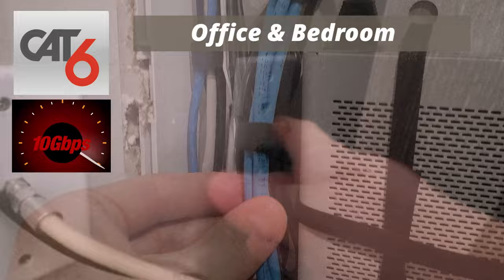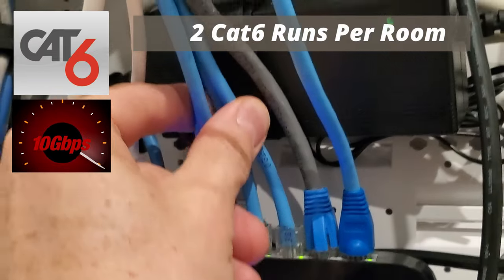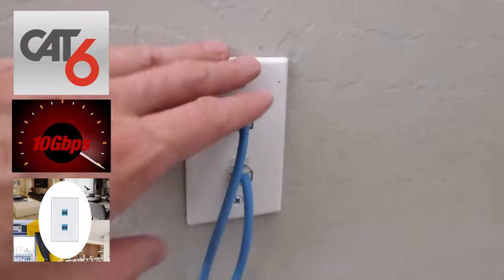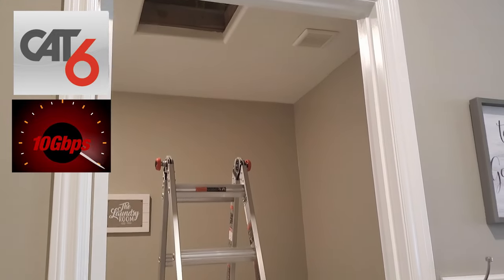When I decided to run Cat6 cable for this house, we ran two cables per room. The reason why you want to run two cables is that in the event you have a cable failure, you have a backup cable. It also allows for an extra wire connection — more is better. And when you do a wire drop into a room, you can drop both wires at the same time.